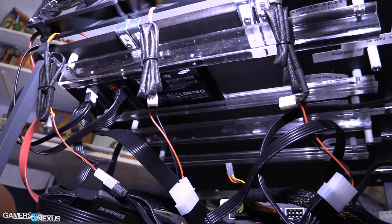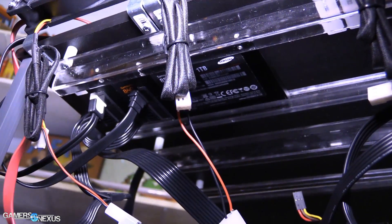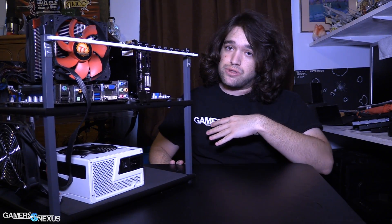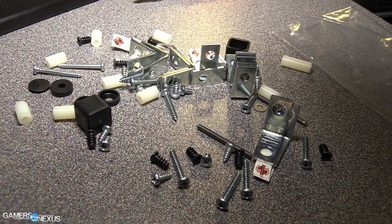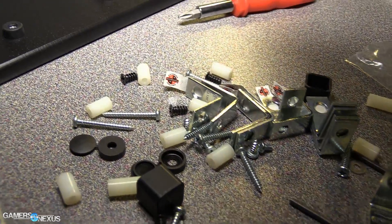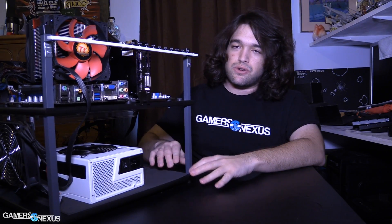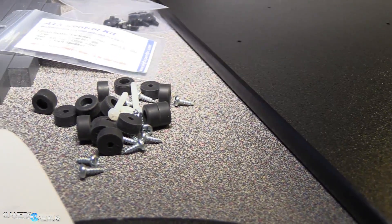Everything on this bench is non-conductive. It's completely ESD safe, so there's really very minimal risk of anything getting damaged from electrostatic discharge unless it's coming from a human who did not properly ground themselves. Because the components and the build of the tech station are all acrylics, plastics, nylon, and this foam is an anti-ESD foam. So everything is very clean in terms of static electricity, which is important because this is open air with nothing to protect it from ESD.